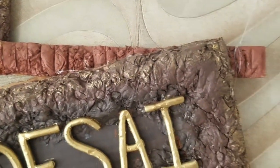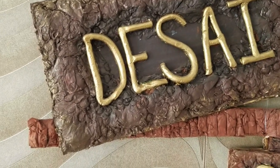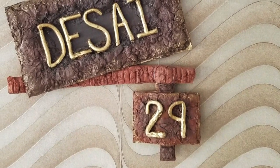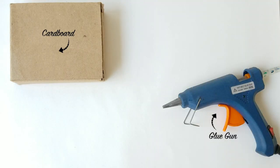Hi guys, welcome to my channel. Today I will show you how to make this nameplate for your home. Let's get started — here are a few things you will need.